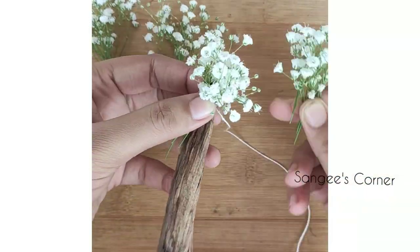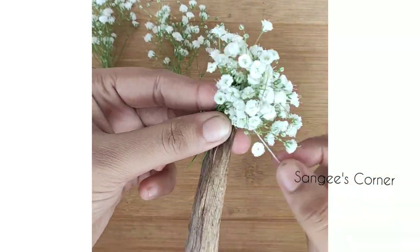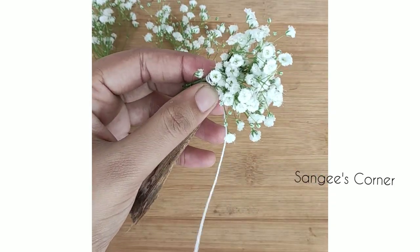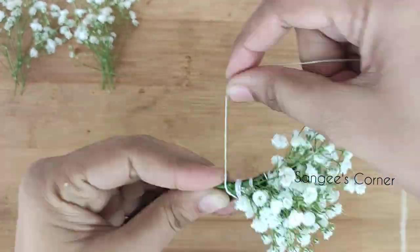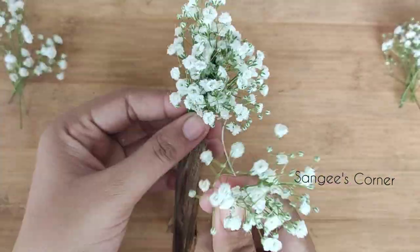We are doing a simple video. You need to cut it all together and clip it with the same side. You can cut the thread and see it straight. You need to cut the thread.